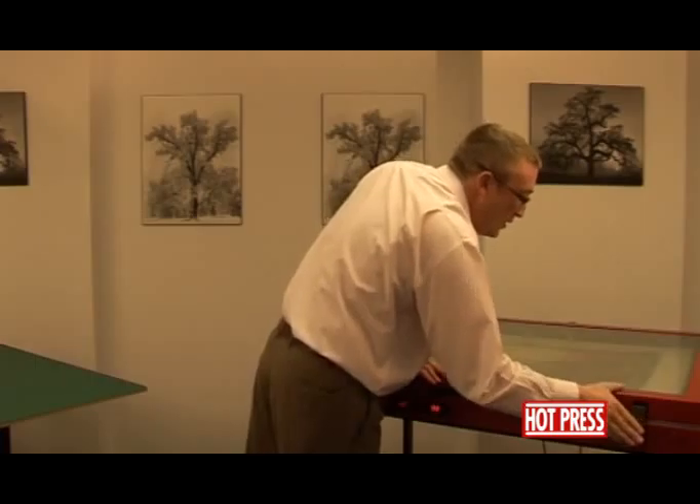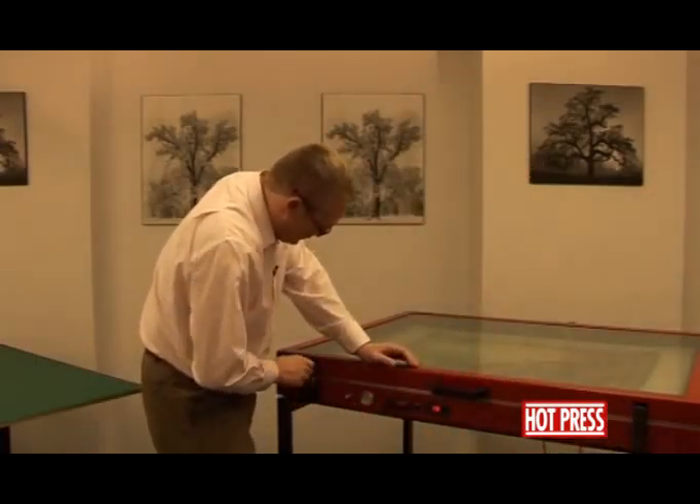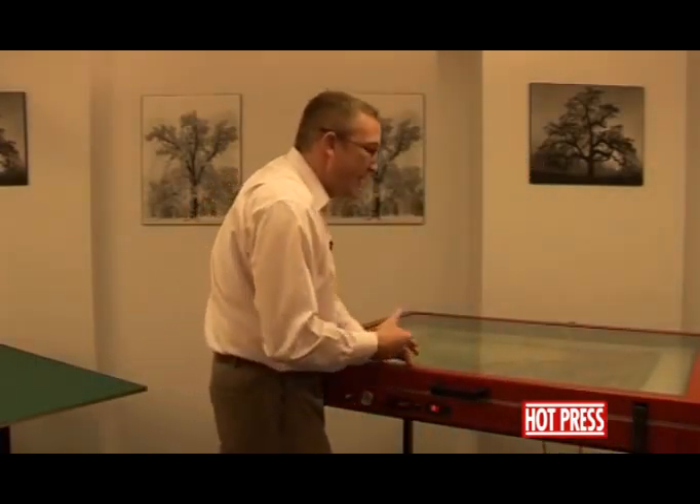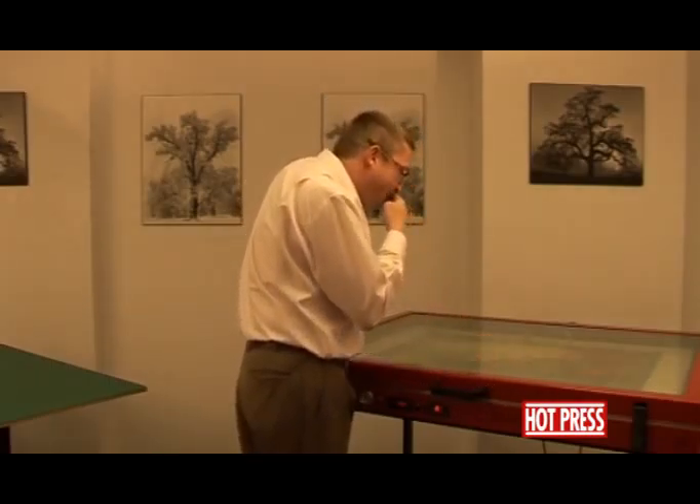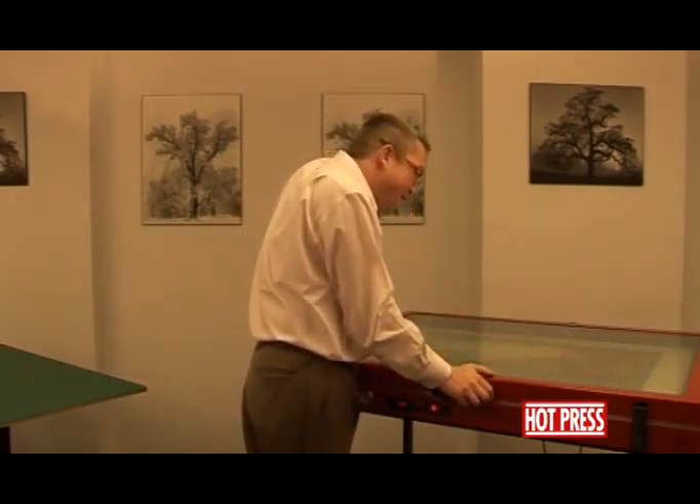We'll close the lid down, put the latches on, switch the pump on, and again you'll notice that the air will be extracted out and the print will flatten itself out.